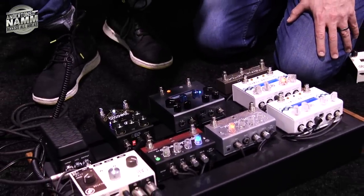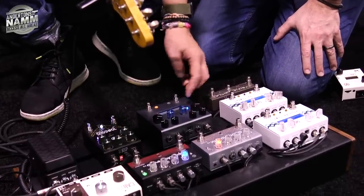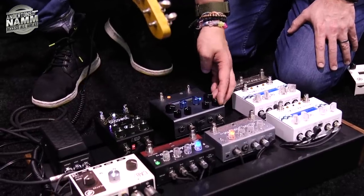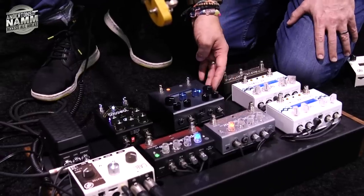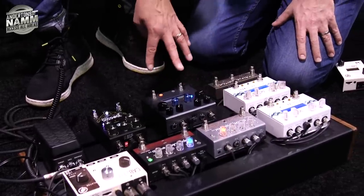You can also run tremolo, and you can control each parameter — so you've got the rate, the depth of the tremolo, and the volume. The same applies on the other side. So it's essentially up to two modulation effects, one into the other. You choose how you want to set it up and it's all storable.